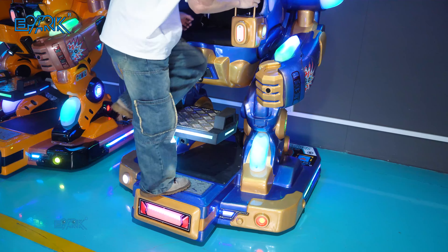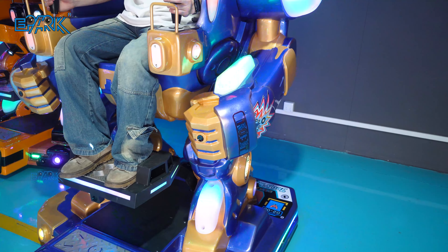Push both joysticks forward and the machine will go forward. Push both joysticks backward and the machine will go backward.